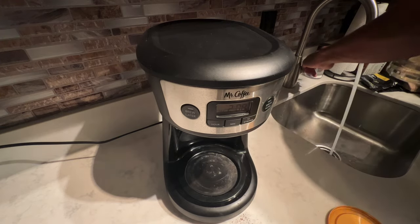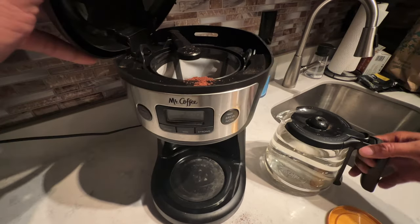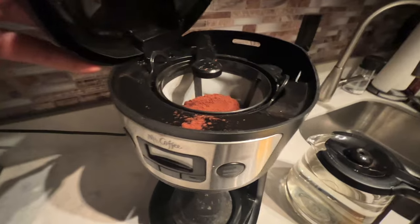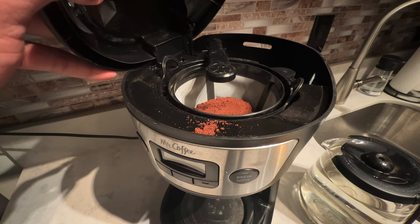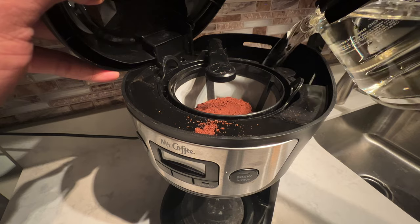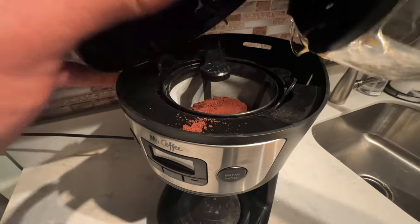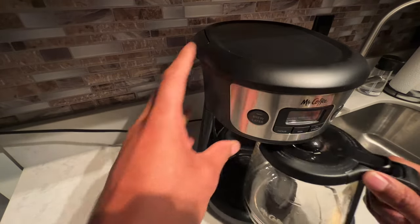I'm going to fill up all 12 cups — I'm thirsty this morning. Once I fill that up, I come over here and lift up the lid. There is a back compartment where the water goes in. I'm going to make sure this arm is positioned on top of the coffee, and then I'm going to pour all the water into the back compartment.